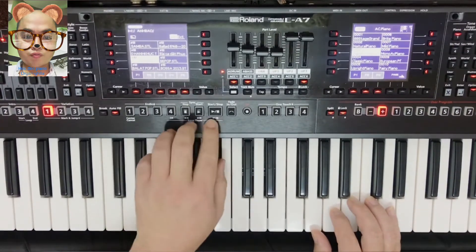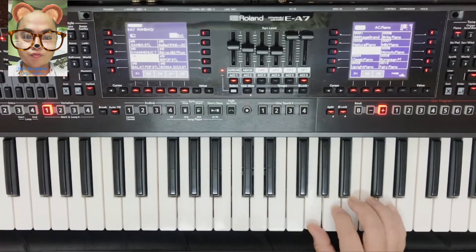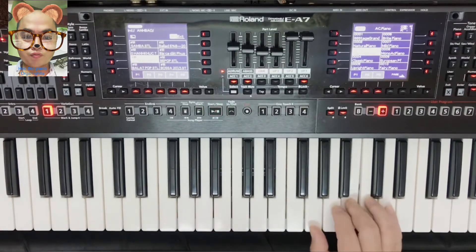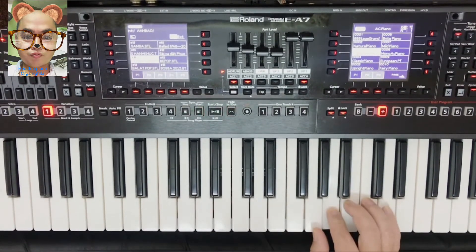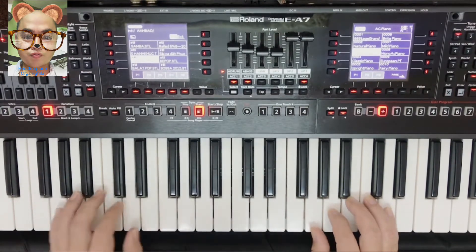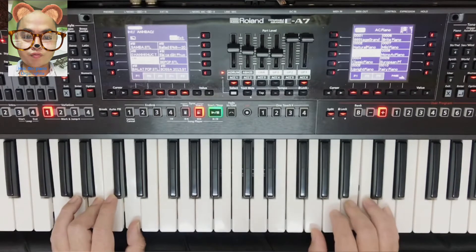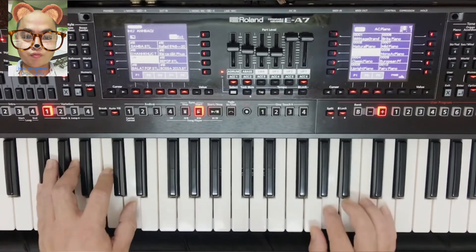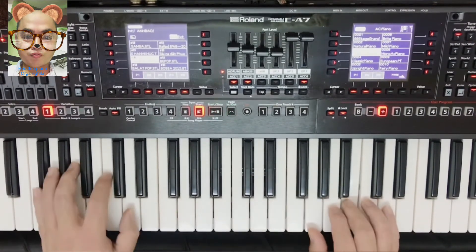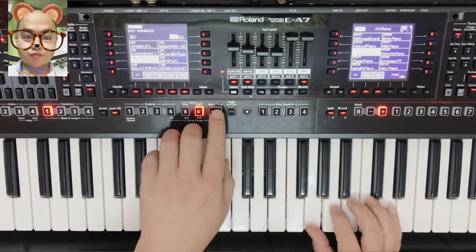Hết, khá đơn giản. Rồi mình sẽ rap với chó một lần — một, hai, ba, một, hai, ba. Rồi bây giờ các bạn tập quen thì các bạn rap 2 tay vô thôi. Mình sẽ cùng nhau rap nha. Hết, khá đơn giản các bạn.